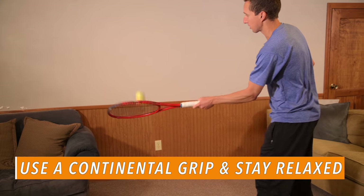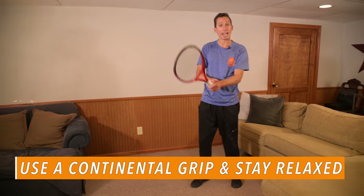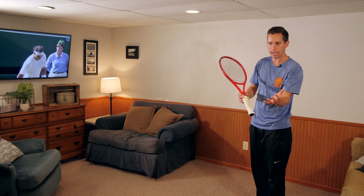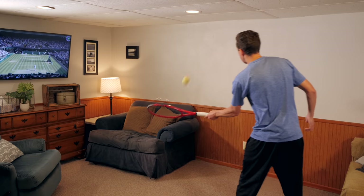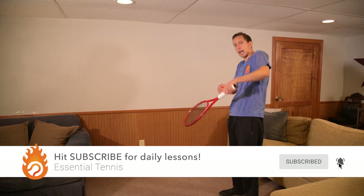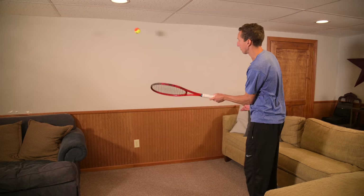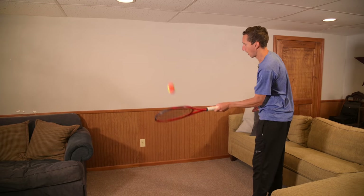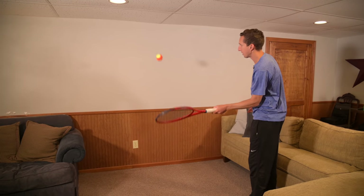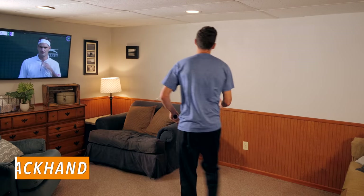To do this, I have a continental grip — we have lots of videos that show you how to find that. My hand is staying really relaxed, and all I'm doing is maintaining a neutral position with my forearm, hand, and wrist. That way I can keep the racket really stable and steady without having to twist or turn it. I'm using my body and shoulder to give the racket a little forward nudge into the ball. My hand is at like a 3 out of 10 firmness — really relaxed.